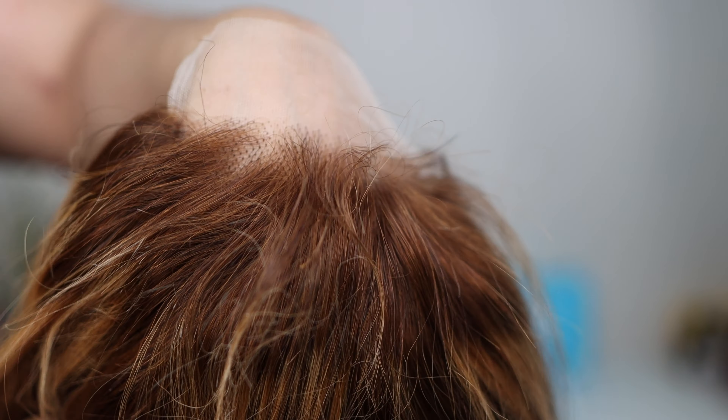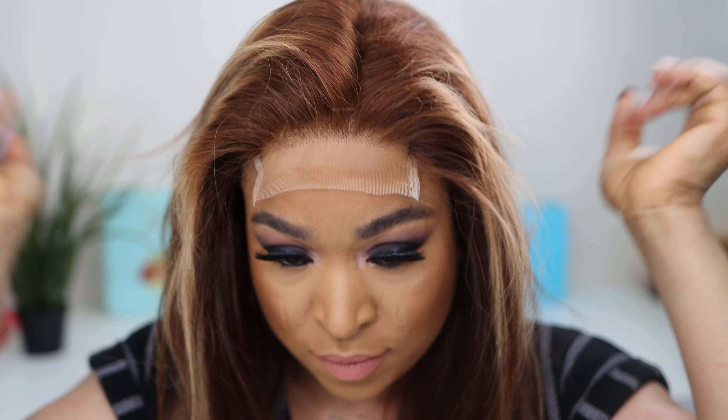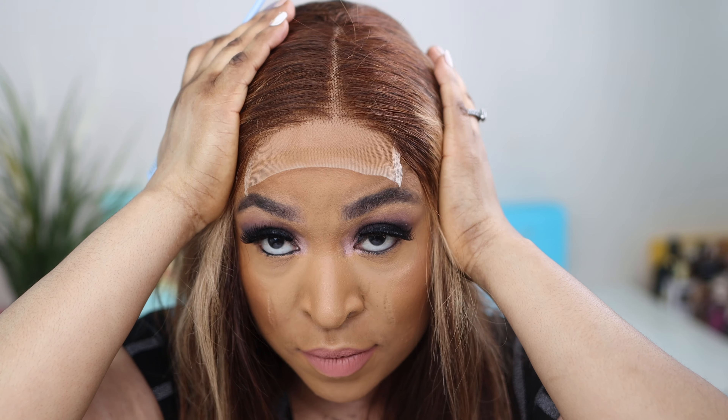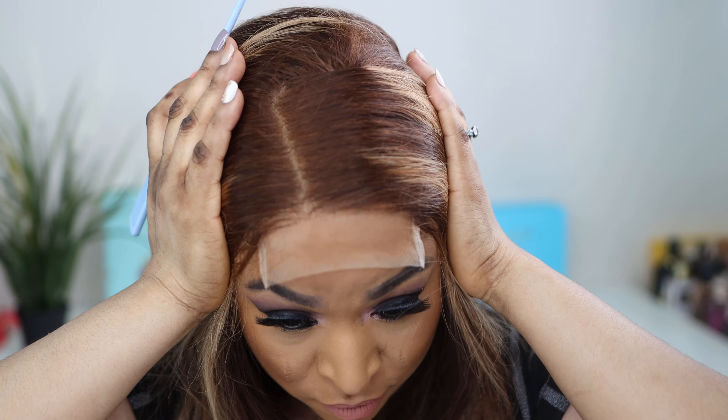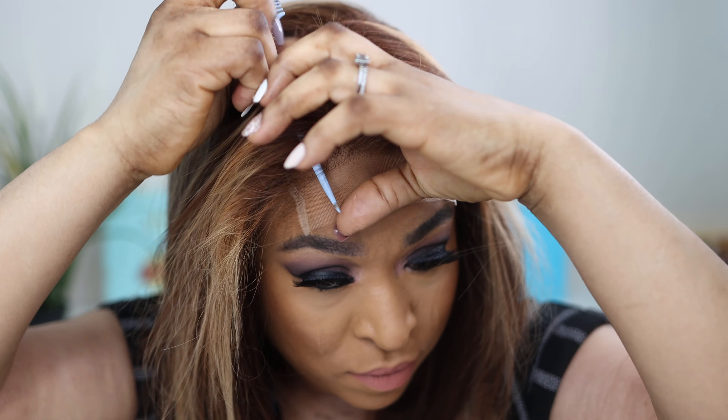Although I decided to go further with the installation, you can actually wear this hair without any glue or gel at all. The construction of the cap is glueless — I love the fact that you don't need anything at all to install this hair.